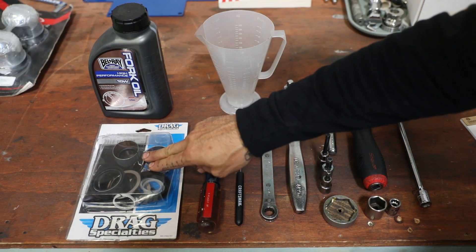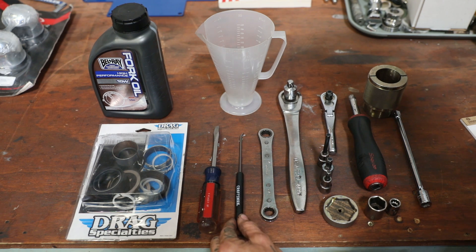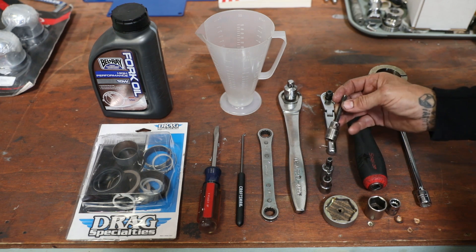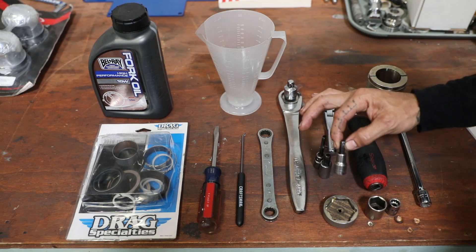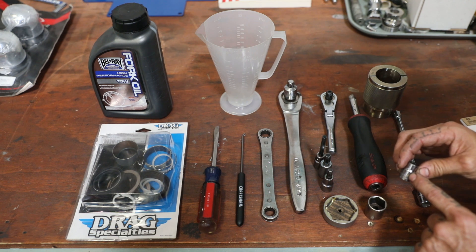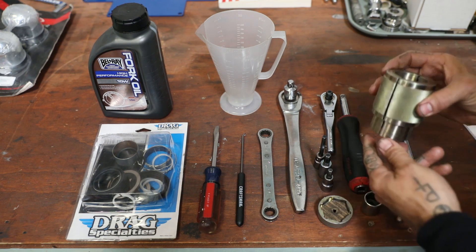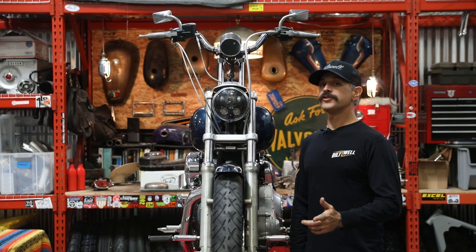Here's what you're going to need to perform this service: fork oil, a seal and bushing kit, a measuring cup that measures in ounces, flat blade screwdriver, a pick, a half inch and a nine-sixteenths inch wrench, a couple of ratchets, a driver, an extension, a six millimeter extended Allen, a five-sixteenths Allen, a quarter inch Allen, a 10 millimeter 12-point socket (for the brake caliper bolts — your particular model might be different), a three-quarter inch socket, a fork cap socket, a 39 millimeter fork seal driver, and don't forget your torque wrench.